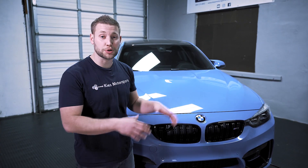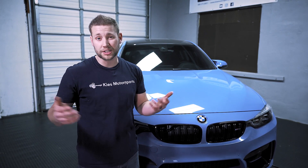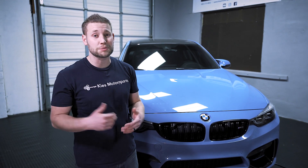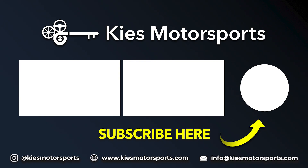And that is how quick and easy it is to remove your front bumper off of your F30, your F32, your F80, your F82, and really most F-series BMWs. Once again, my name is Brian. Thanks so much for watching Keyes Motorsports. If you like our videos, give us a thumbs up. Make sure to subscribe and check us out at keysmotorsports.com for all of your BMW retrofit, performance, and aesthetic needs. Thanks so much for watching and have a great day. I'll see you next time.